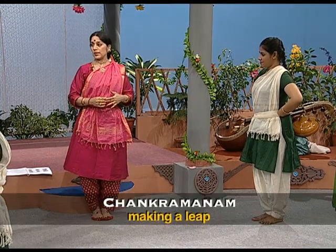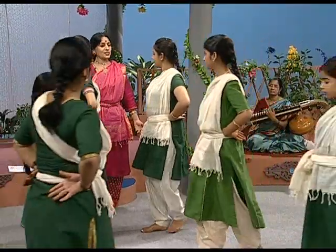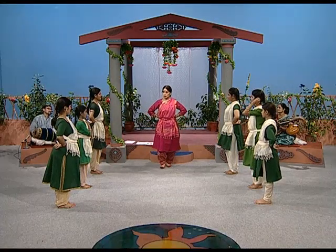So even in walk, we have two varieties — Chari and Gati Beda — the step and the walking of different birds and animals. First, we have to start the walking. The first Chari is Chankramanam, which is like a normal walk. How do you just walk normally? So that is called Chankramanam — there is no dance walk, you just walk normally.